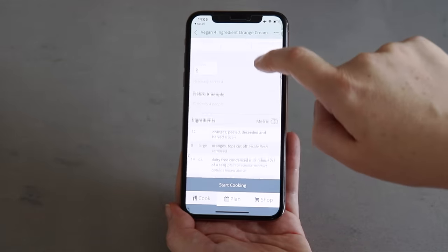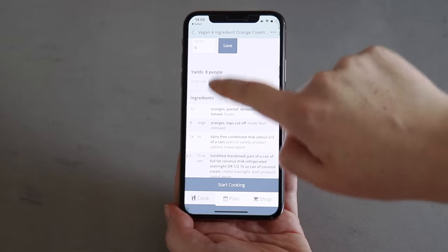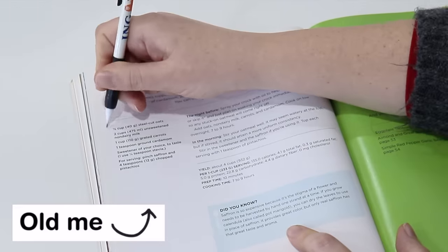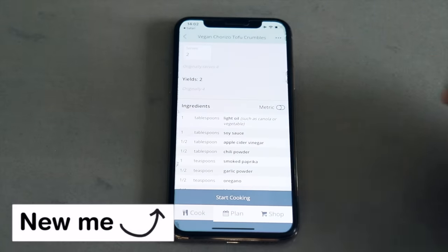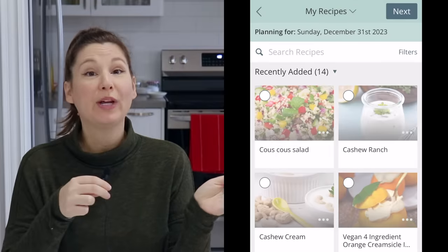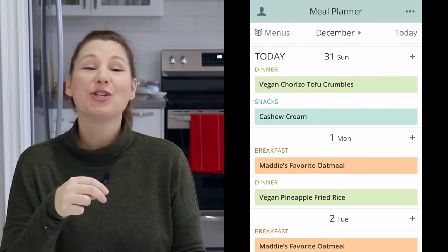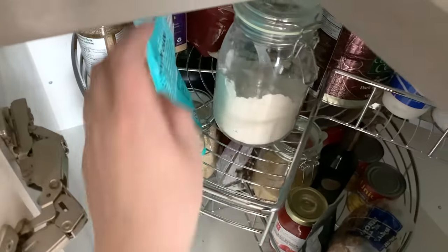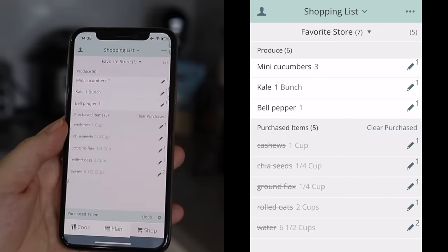You can easily change the serving size, which automatically calculates the new recipe quantities. This makes meal planning so easy because sometimes you want to size up or size down a recipe depending on if you're cooking for one or two people or a large group. Once you pick the recipes you want for the week, it will automatically generate a shopping list so you can cross off anything you already have and head to the store with your list ready to go.